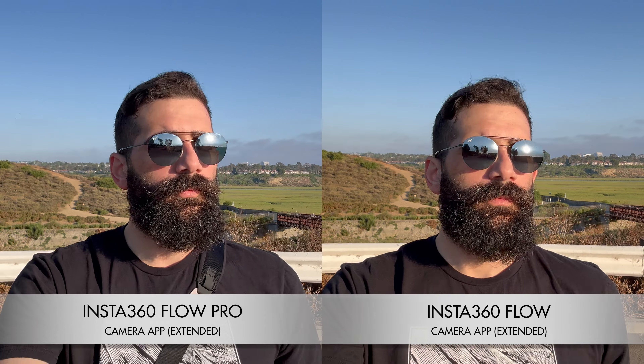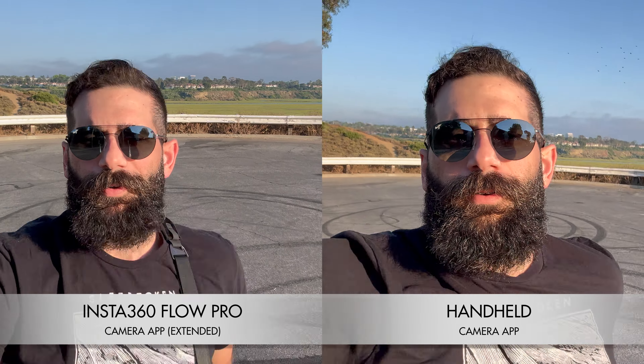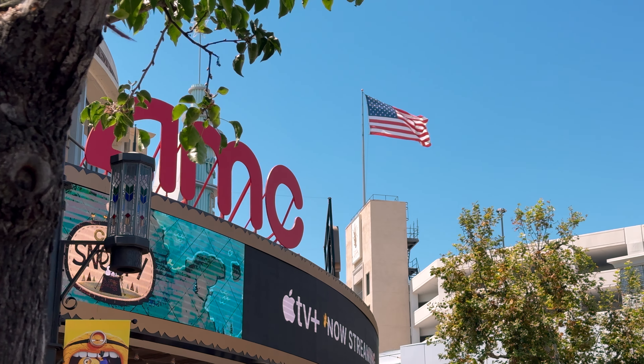I wanted to compare the image stabilization of the Insta360 Flow Pro versus handheld, and then compare it against the former Insta360 Flow to see if there were any discrepancies. Both offer amazing image stabilization. Whether you have the Insta360 Flow or the Flow Pro, you're going to have very smooth, less shaky video. Insta360 has this dialed in — your image stabilization across the board is fantastic, so if you're trying to make your footage look professional and cinematic, definitely recommend stabilization like the Insta360 Flow Pro.